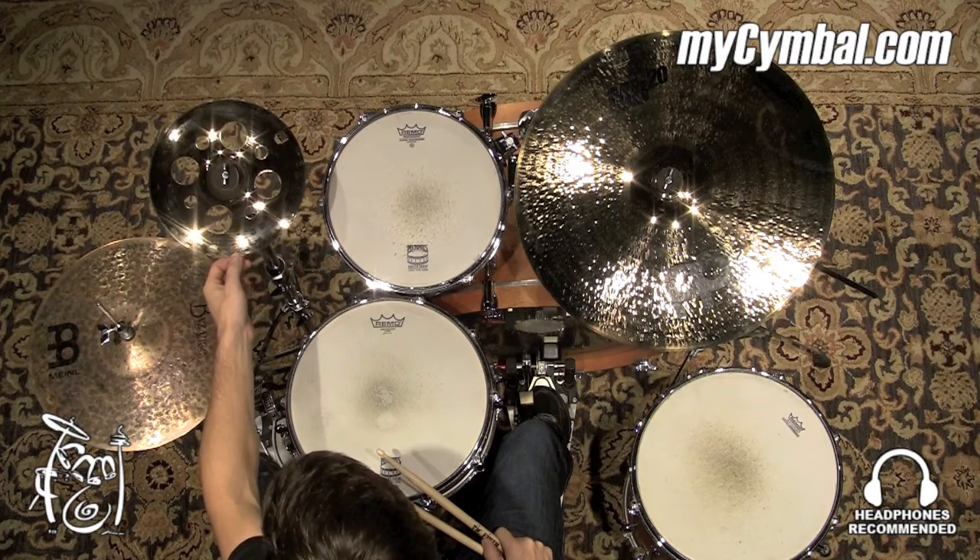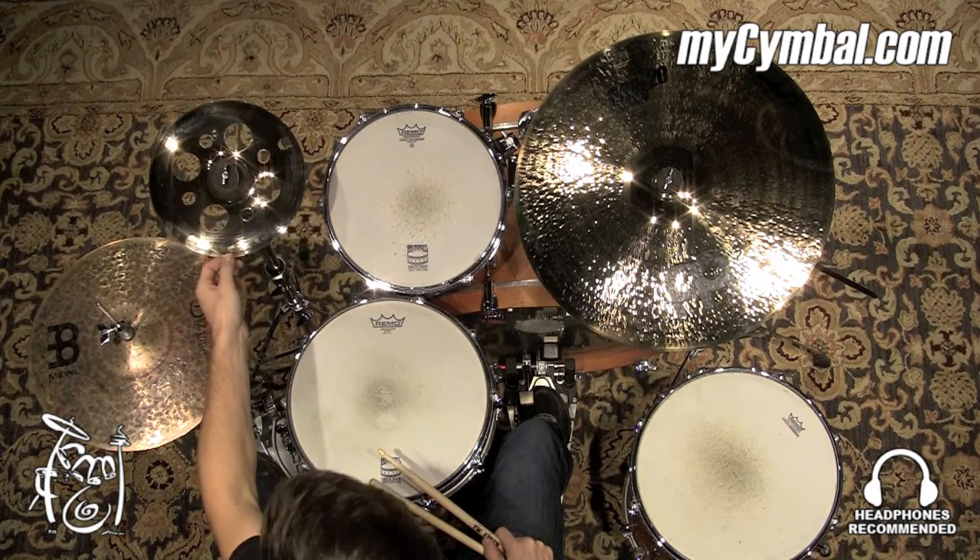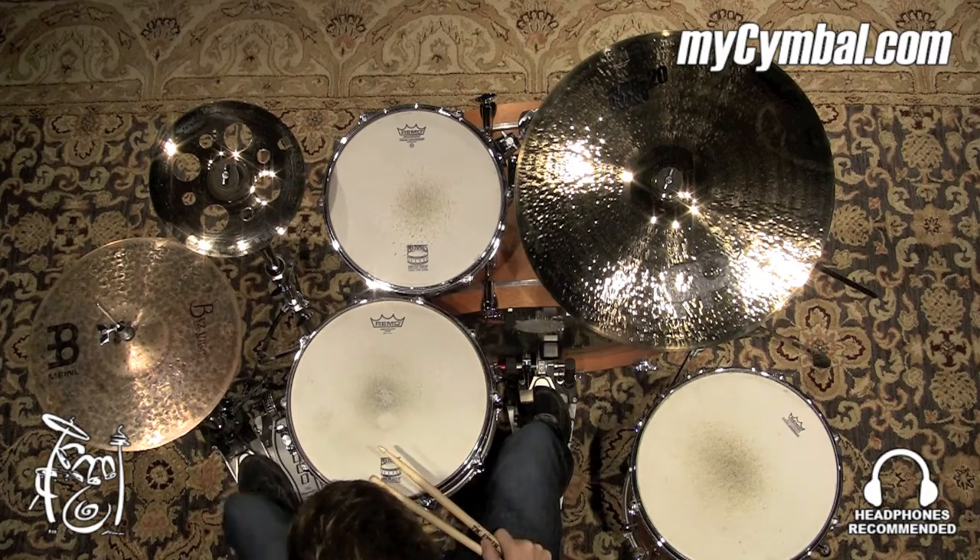Very quick, very fast decay. You can get this exact cymbal only at mysymbol.com.